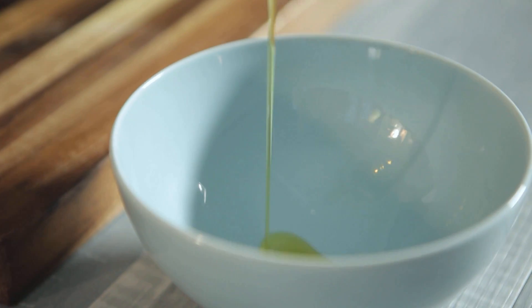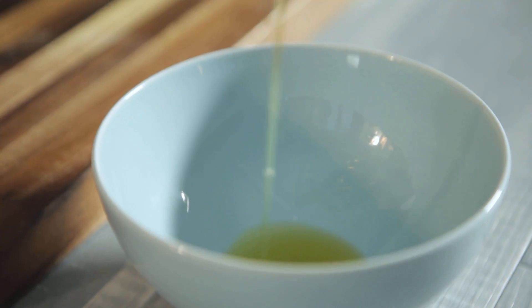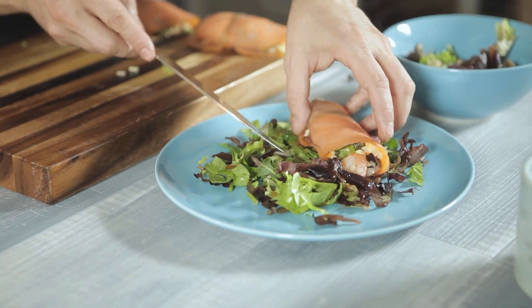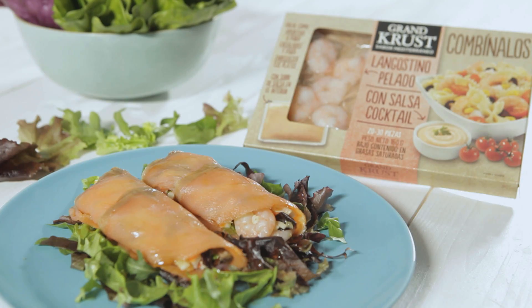Next, put a splash of olive oil and some drops of balsamic vinegar in a bowl and mix well. The only thing left is to place the salmon rolls on a bed of lettuce and drizzle with the vinaigrette. Enjoy!